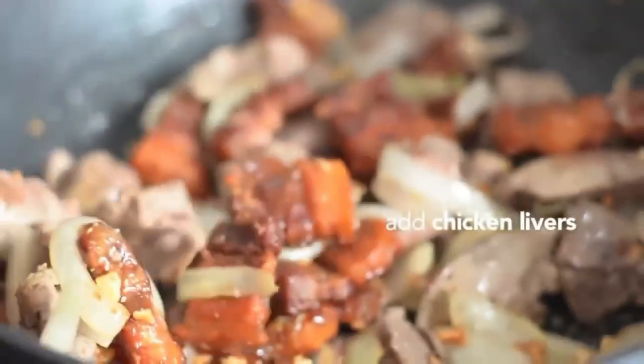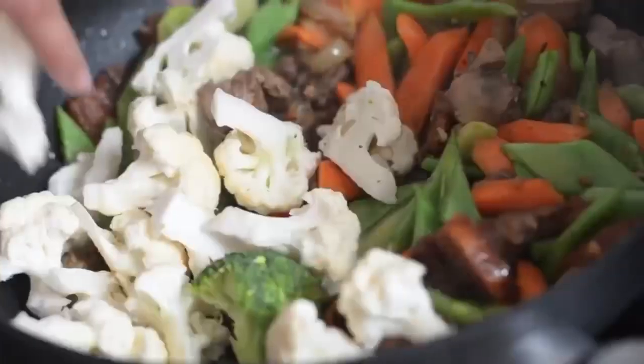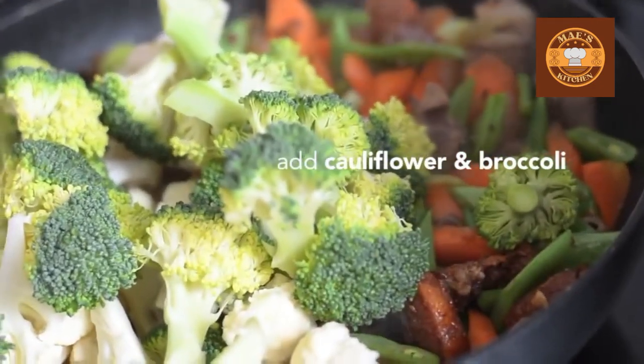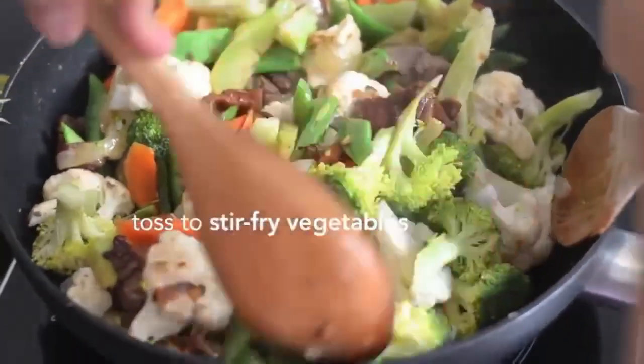Sauté garlic and onions, then add chicken livers. Add carrots, green beans, and broccoli stalk. Add cauliflower and broccoli. Toss to sear the vegetables.